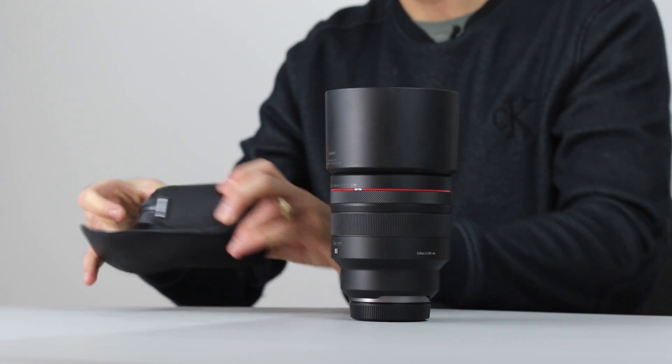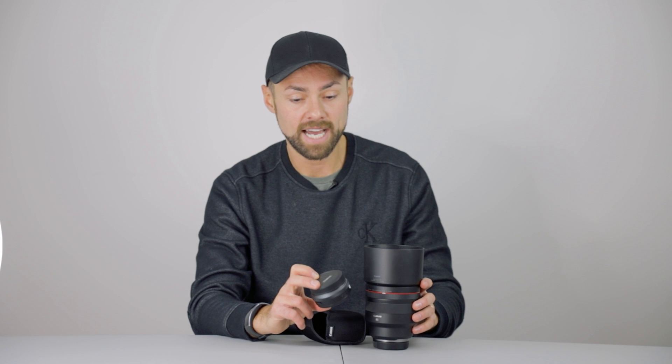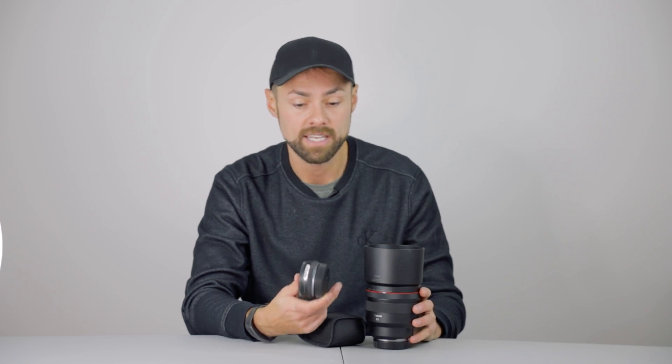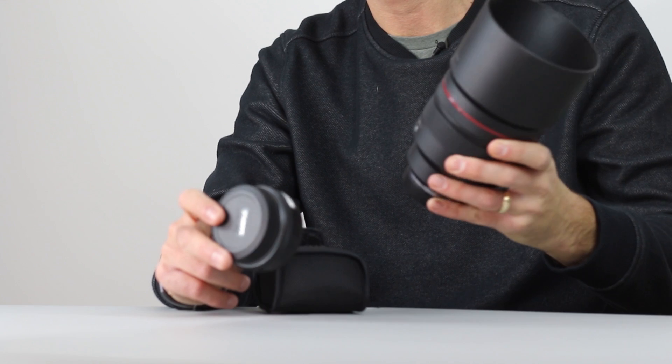Over here is the RF-EF lens mount adapter. This is going to let me use my existing Canon EF telephoto lenses — the 400mm f/5.6 and the 300mm f/4. I'm really excited to try out those lenses with the RA. Of course I will try this 85mm prime lens as well, but it's nice to have that adapter.